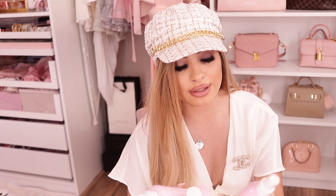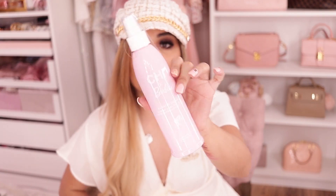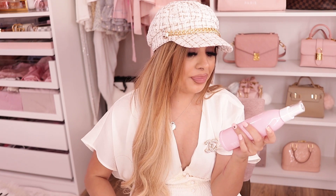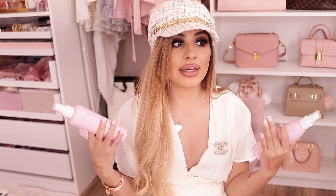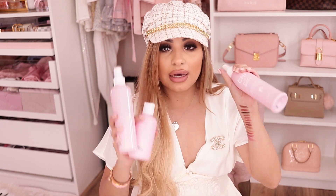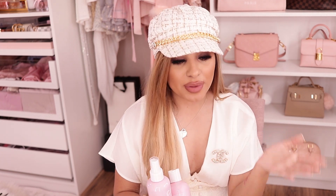I also ordered their hair products — the Chi Barbie 44 Iron Guard, Silk Infusion, and Volume Booster. I've been using these products since high school so I know I like them. The 44 Iron Guard will protect your hair from heat, it works really well, smells nice, and is paraben free. I just really love that they made these in pink because Chi is normally red and silver. The fact that it was pink — I could not say no. So I bought these and also bought backups.